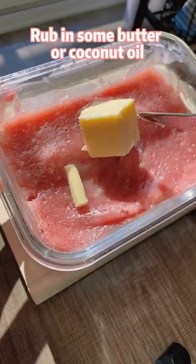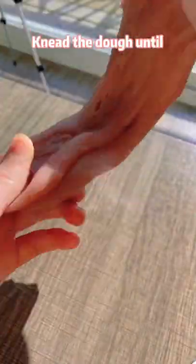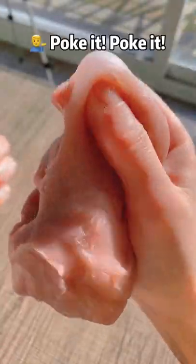While it's still hot, rub in some butter or coconut oil. Knead the dough until you can pull it as long as your cat. I made a bubble — poke it, poke it!